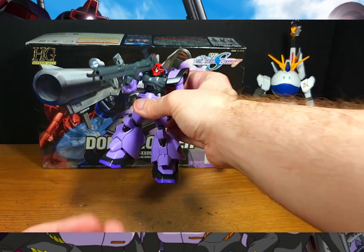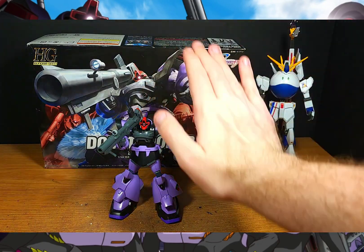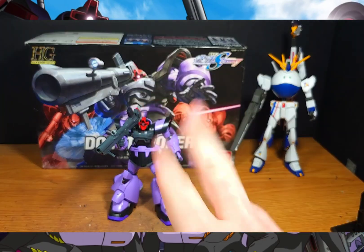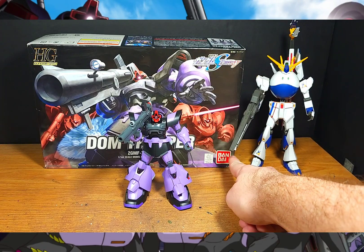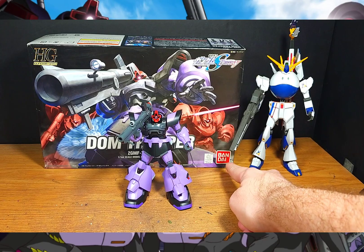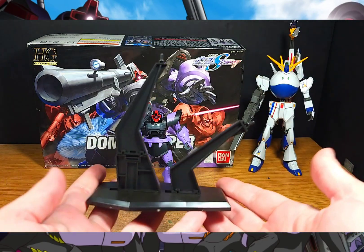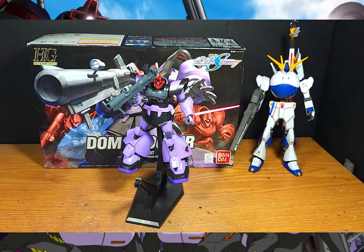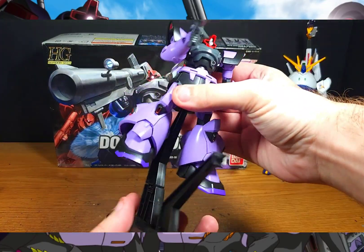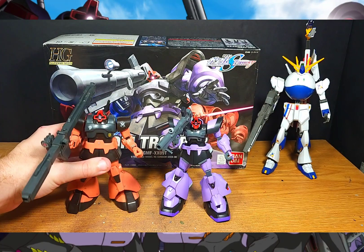Back to normal now. I should mention — unfortunately when I originally purchased this Dom I couldn't pick up two more, as this was a scavenge-find situation. This is an OG release, not a reissue. I couldn't show you the display stand to its full potential, but the kit does come with the standard Bandai-style stand that, with multiple units, you could use for epic Dom formation poses.